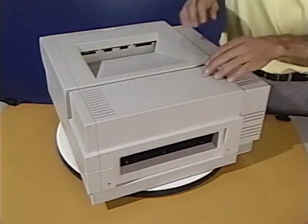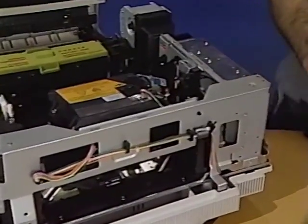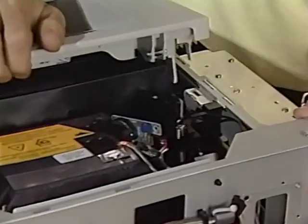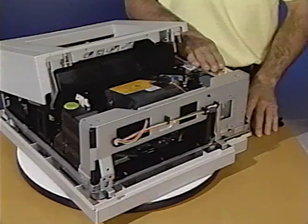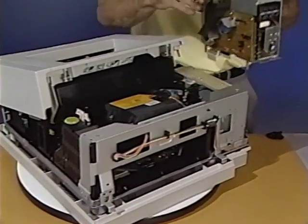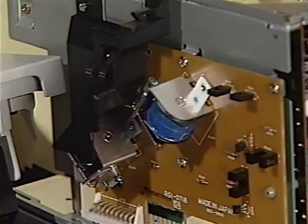When the upper unit is opened, the interlock switch cuts off power to the printer. Here is the interlock switch and interlock switch lever. Next to the DC power supply and main motor assembly on the distribution PCA are the toner cartridge sensitivity switches SW301 and SW302. These switches help the DC controller match laser beam intensity to drum sensitivity.